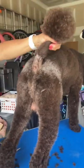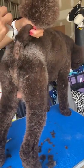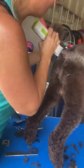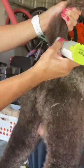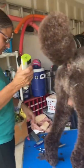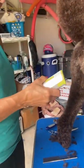So that is how I clipper the base of the tail. Now I'm just going in and cleaning up some of my lines around the edges — nothing real major. Now I'm going to take my clip comb and change the blade underneath it.